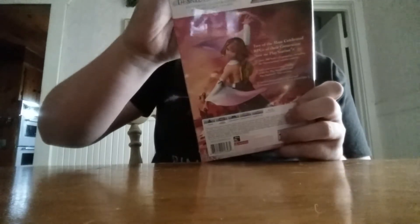The back cover. I don't know much about Final Fantasy — this is like the second game I ever bought. Friends told me this is a good game, so I said give it a shot.